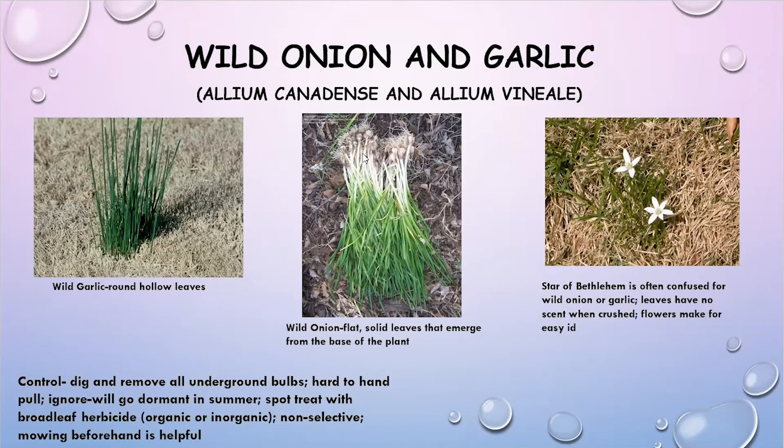Something that often gets confused with wild onion and garlic is Star of Bethlehem, and you can see this picture here on the right. It has white flowers that are very noticeable and are probably getting ready to bloom. As far as controlling these, they are certainly a challenge — they're unsightly, and unfortunately there's not a lot of easy ways to get rid of them.